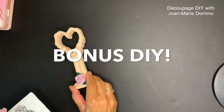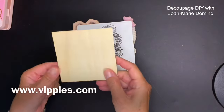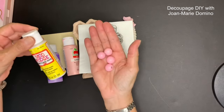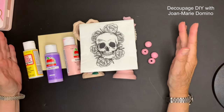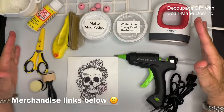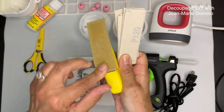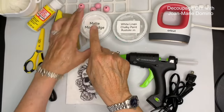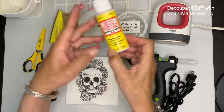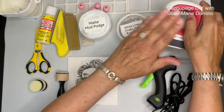It's bonus DIY time! I'm going to use bisque pieces from the Dollar Tree, a very spooky napkin from Vippy's Designs, one of their wood coasters, some beads, paint, and Mod Podge. Here are some of my favorite tools I use in almost all my videos: a little finger sander with replaceable sandpaper, Mod Podge - I buy big containers and put them into small ones, but you can always buy little bottles at the Dollar Tree - and white linen chalky paint by Rust-Oleum.